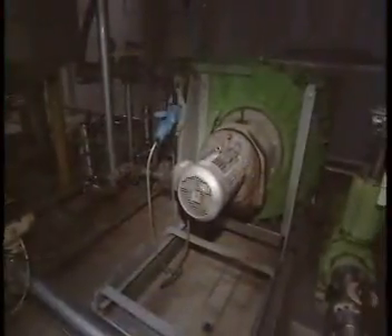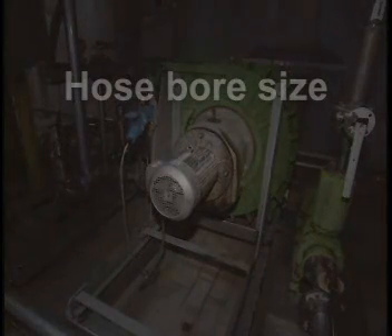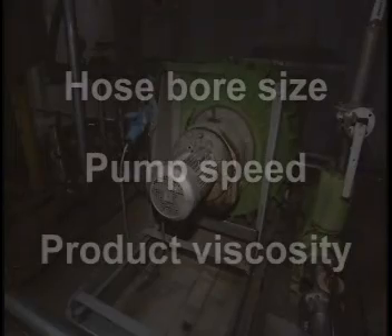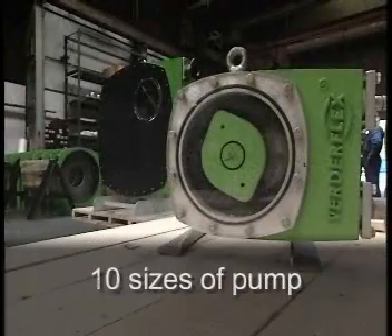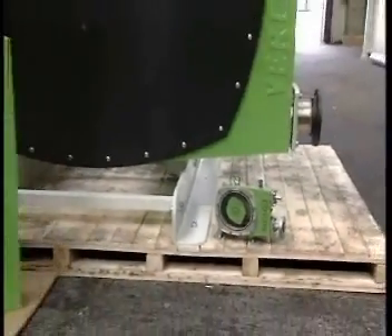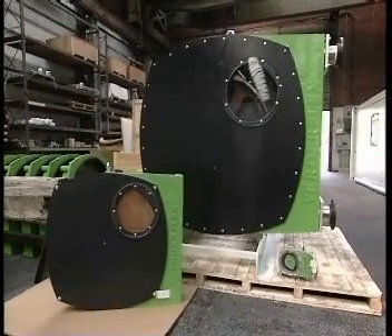The volume of product pumped is determined by factors such as the bore size of the hose, the speed at which the pump is run, and the product's viscosity. The VerdaFlex range includes 10 sizes of pump, each one defined by the internal diameter of its hose, ranging from 10 mm to 125 mm.